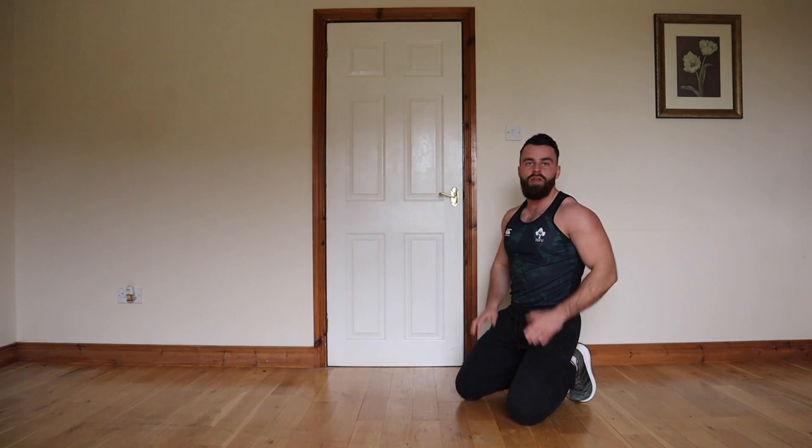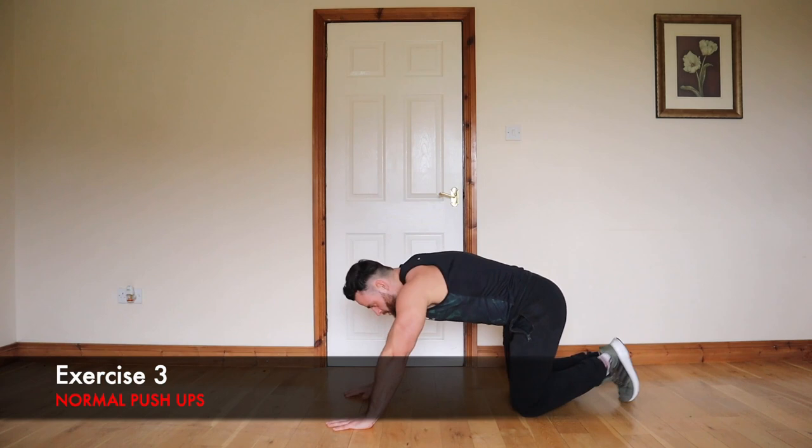Okay, the next one is 10 normal grip push-ups — just your normal stance. We're going to go in 3, 2, 1, let's go for it.